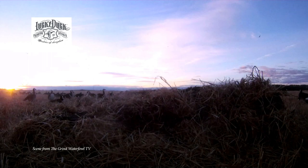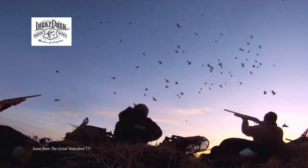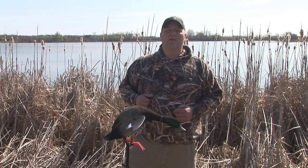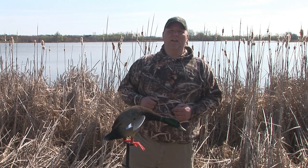It comes with a 6-volt battery and a smart charger, and that battery is going to last you about 10 to 12 hours — plenty of time to hunt with it. It comes remote ready in this handsome mallard Drake. Check it out: the Lucky Scout decoy from Lucky Duck.